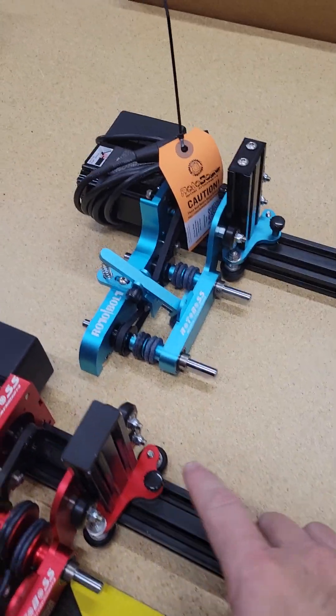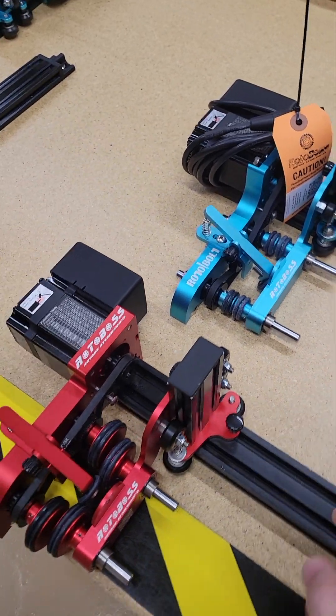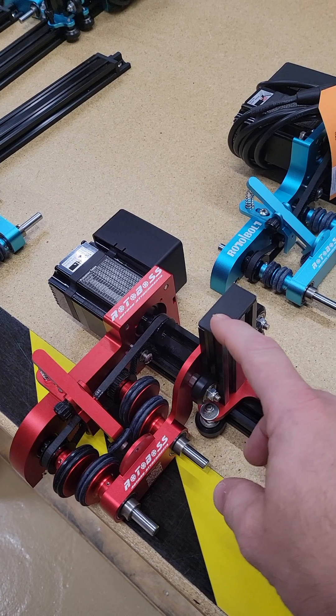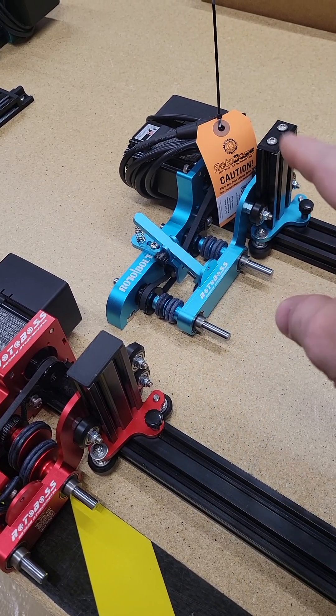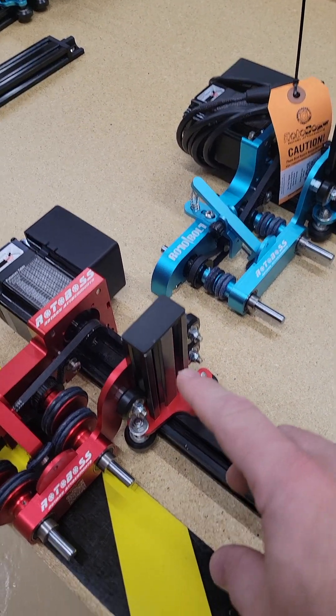Hey everybody, it's Jason. I just wanted to do a quick video. I wrote a bolt swapping over from the narrower arm to the wider arm. I'm going to use this as a reference because I don't have one that is built with what you have. This is what it will end up being, and this is kind of what it started out as.